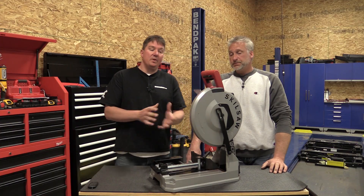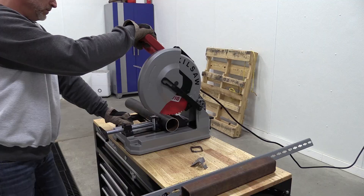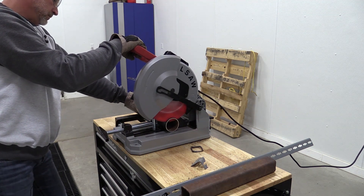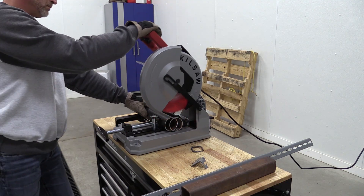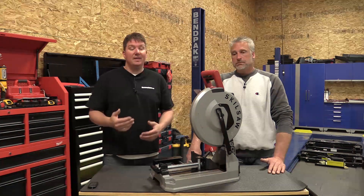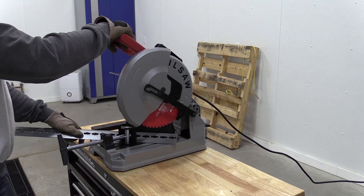When you get into threaded rod or round tube, they give a max of one inch on that. We pushed it to what we could and were impressed. It was something else — you're not sitting there with an abrasive blade waiting for it to get through. This thing cut through quick.